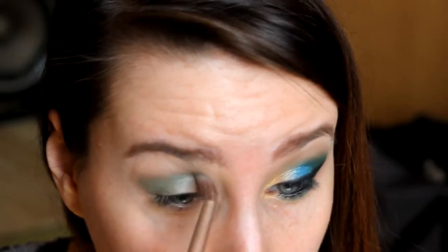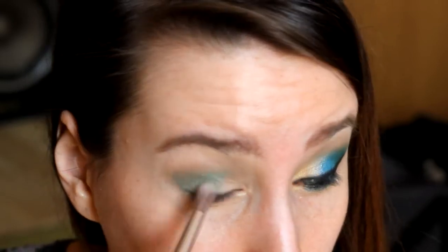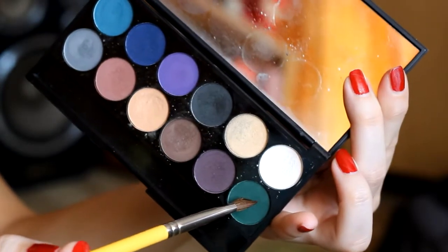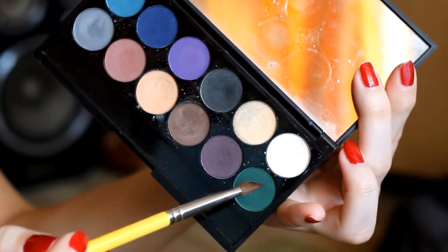A pencil from Urban Decay is very important. We have a dark color — Ciemno-Zielona Cień from Sleek Ultra Matte Darks. This is the second version.